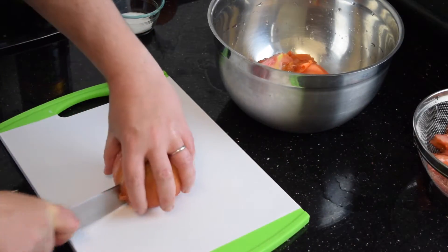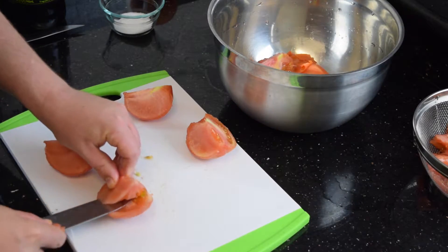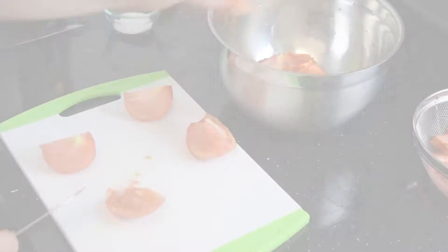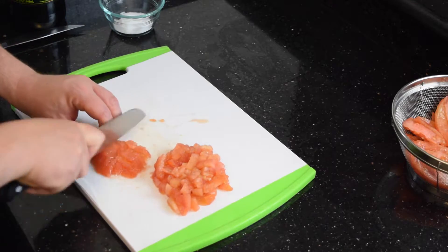I can cut them into quarters and fillet the tomatoes. I'm only interested in the meat, so I'm going to discard all the seeds. Then I'm going to dice them — what we call in France concassé.